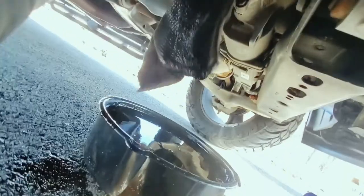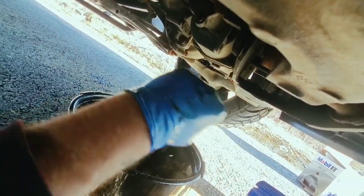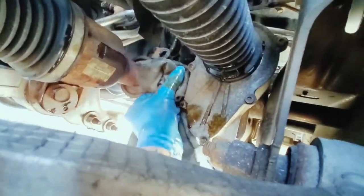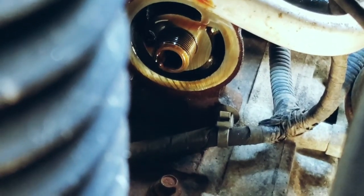Before installing the new filter, I'll remove the rag and clean up the area as best we can. I got the new filter here. Some people like to oil the gasket, but there's plenty of oil up there already — once we install it, it's gonna get wet anyway. I was able to remove the old one with one hand, so we'll just put this in there and tighten as much as you can by hand. That's good.